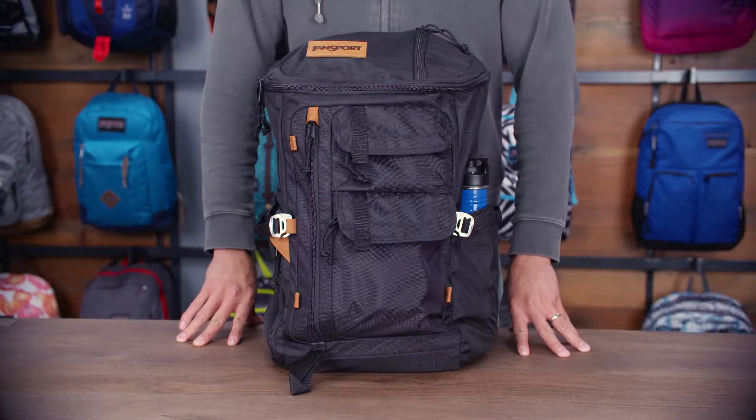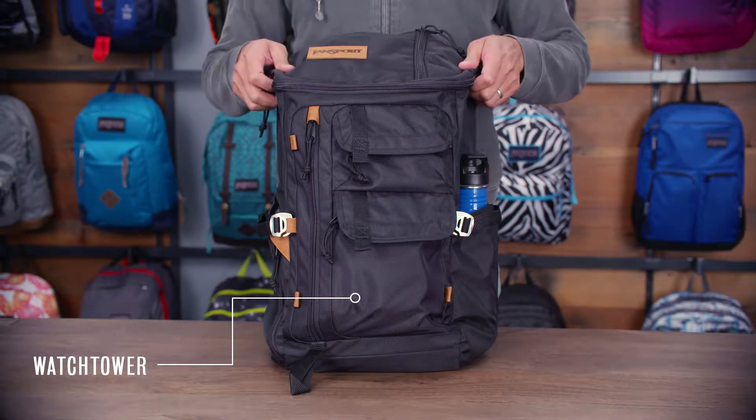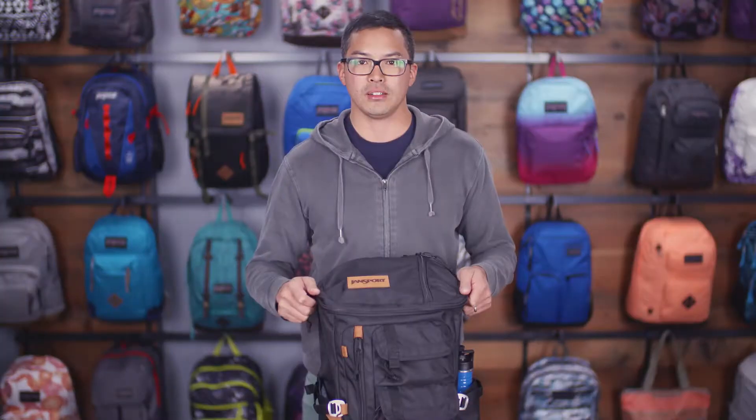Hey guys, it's Jason. I'm a senior product developer at Jansport and today I'm going to walk you through one of our best-selling products. We're going to take a look at this Watchtower backpack. It's a bomber looking backpack. It's part of our outside collection which features a lot of functionality and versatility.